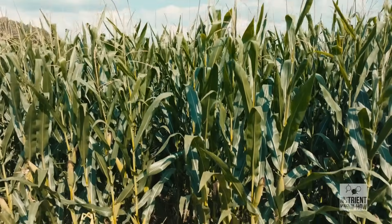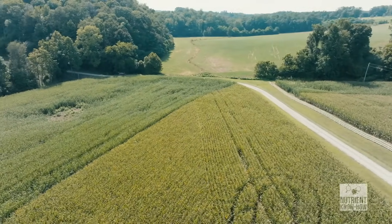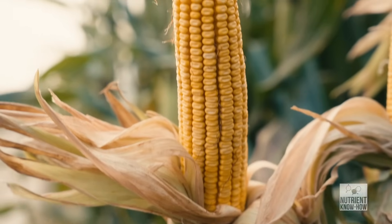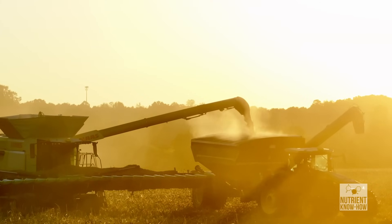It was amazing when we did the root digs — the quickness of the size difference in the roots. Planted the same day, just adding the zinc to it, and it had a lot larger mass of root. Now we get to see the yield results of that trial. We just went through a strip of it a while ago, and that's the first time I've seen over 200 bushels in this field.